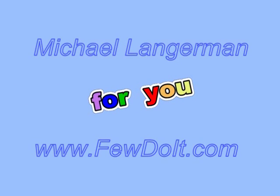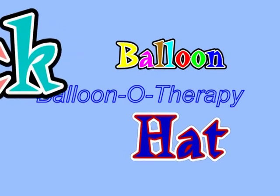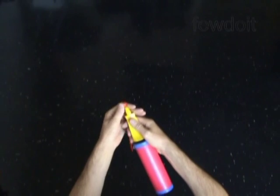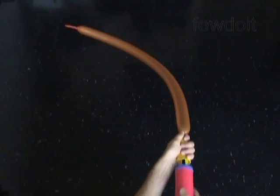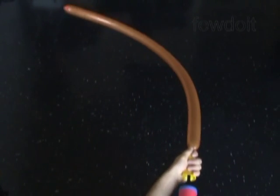Hello! Today we are going to make my favorite hat. It's very simple to make, and the beauty of it is that it can fit any size, any person. That's very convenient — you don't have to worry about the size when you're making the hat.